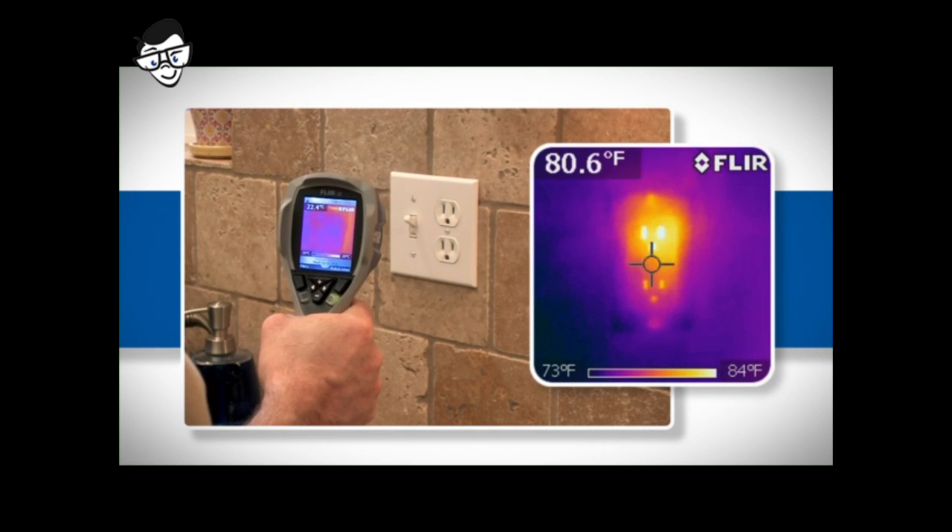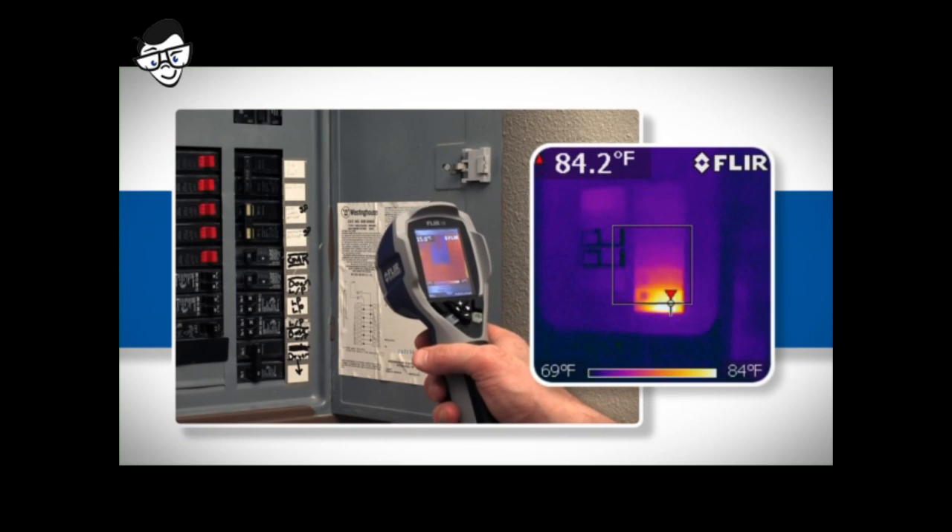The i3 is also an excellent tool for detecting overheating electrical components and alerting you to other heat-related safety issues.